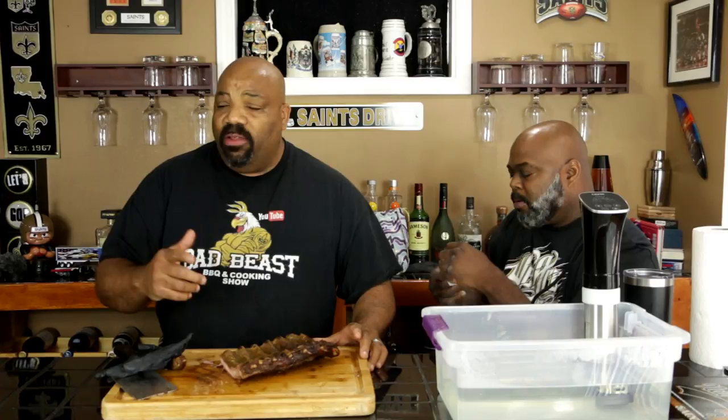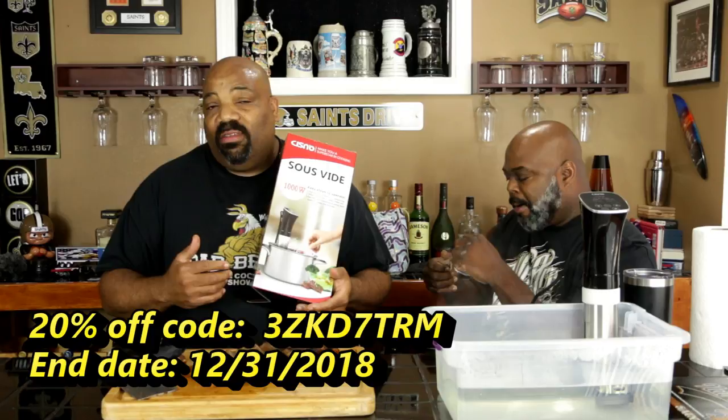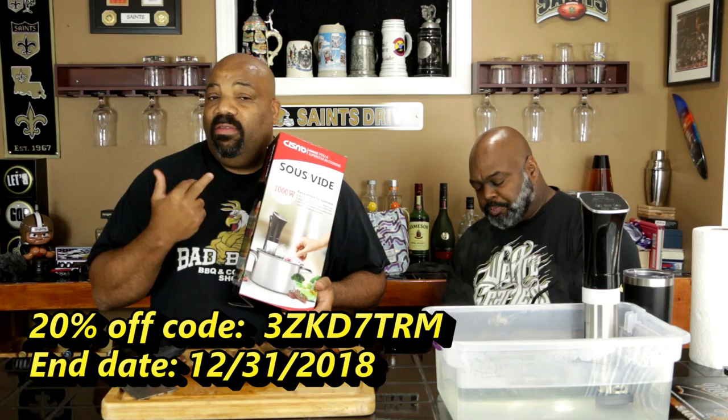The guys at Sissno gave me a 20% off coupon for you guys to use if you're interested in buying a sous vide machine. This is normally about $78 on Amazon — 20% off, so you take off about $16, that's roughly $62. That coupon is going to be good until the end of December of this year. I'll put the code at the bottom of the screen and in the description block with the link to this sous vide machine on Amazon.